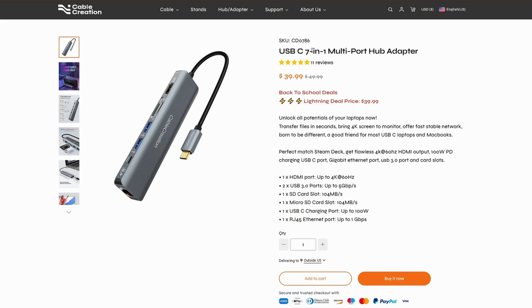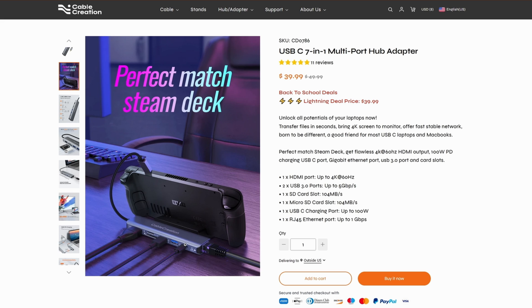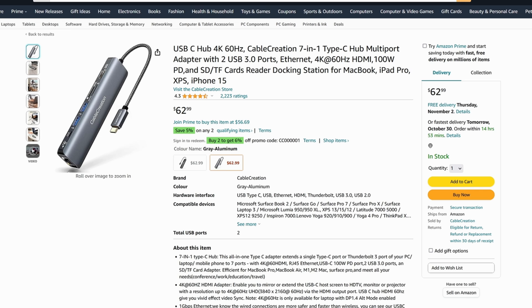If we look on their website, this 7-in-1 hub goes for $40 US dollars. This price is pretty standard for these USB hubs. We get one HDMI port that goes up to 4K 60Hz, two USB 3.0 ports going up to 5 gigabits per second, one SD card slot, one micro SD card slot, a USB charging port that goes up to 100 watts, and one ethernet jack that goes up to 1 gigabit per second. They also feature this working well on the Steam Deck and other handhelds. I definitely don't think this is a bad price for what it is. You can get it in Canada for $62.99, which is a little bit on the expensive side, but it does seem to go on sale here and there.